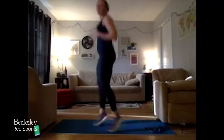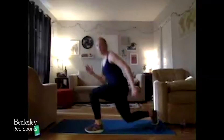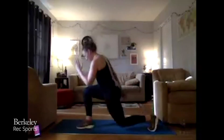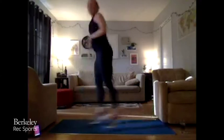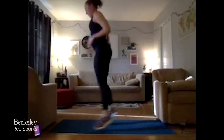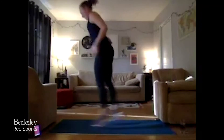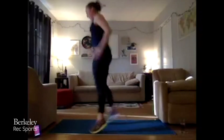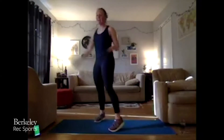Back to our cardio options — you've got scissor hops back and forth, scissor hops to a lunge, or jump lunges. 45 seconds — pace yourself, work it out. If you need to alternate to keep you going, do that. Twenty more, ten more seconds — keep it up, whatever you're doing, don't stop. Three, two, one. Excellent.